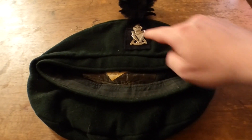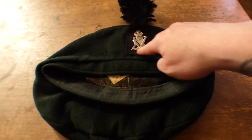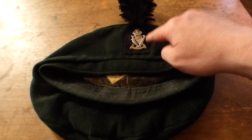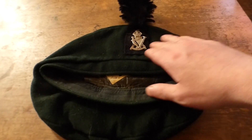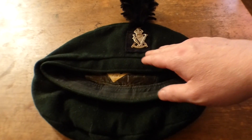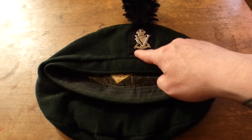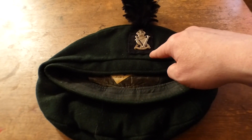As you can see here with better lighting you can actually see the black square that is behind the cap badge. That black square is to signify that they're rifles — it's got to do with tradition. It's got nothing to do with the battalion or the company or anything like that; it's just tradition to say they're rifles.